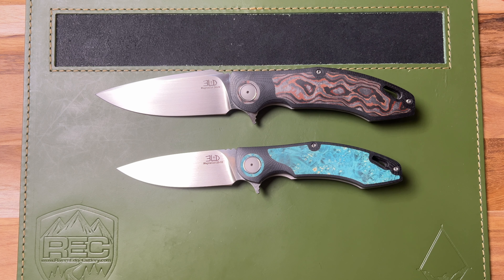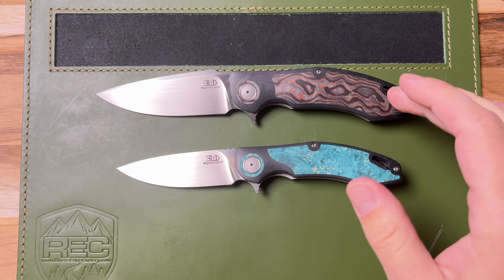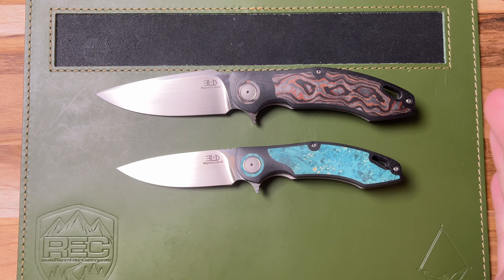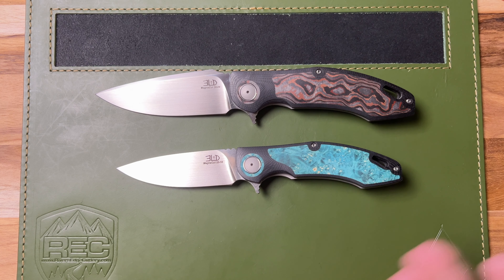Hey, welcome back to the table. I have two of these with me here in the studio today, the H4 Standard and the H4 Midi. This one is mine. I have to admit I'm a little bit torn because I absolutely love this teal blue wood burl inlay, but I wanted the bigger blade, so I got the bigger knife. Let's talk some specs.